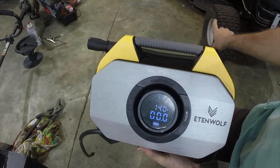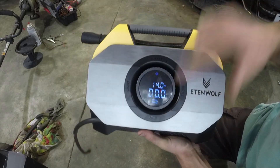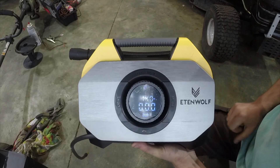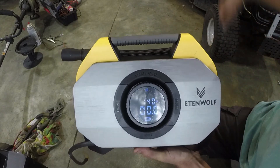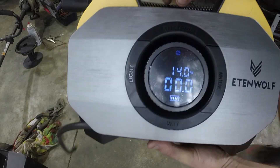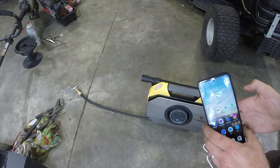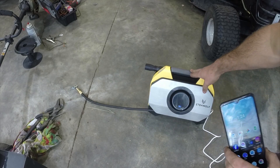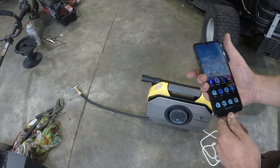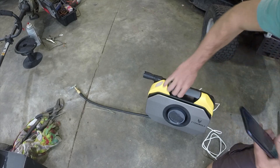I've got the tires deflated on the riding mower now. We have a full charge straight out of the box, which is fantastic. We're going to see how much battery this uses while inflating the tires, how long it takes, and see how well it works. Before we inflate — what's funny is I've got my phone plugged into the charging port on this unit and it's actually charging my phone, so that's kind of interesting. If you reverse it, you do need your own cable to charge the inflator itself.